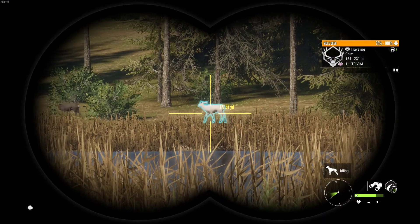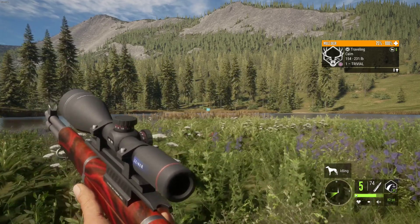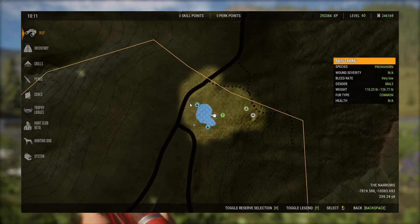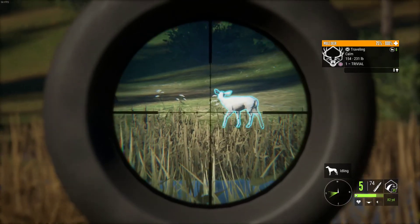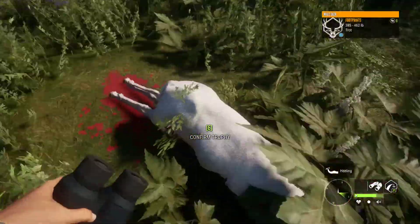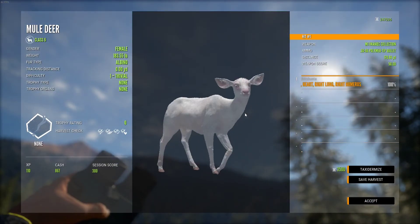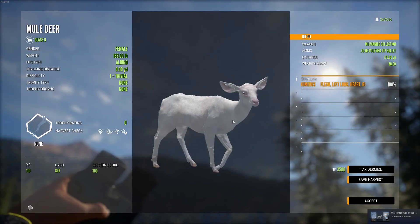We found ourselves an albino doe. I was actually going to shoot this with a longbow, but it's leaving its need zone and it literally didn't get here until the end of its drink zone. So I'm just going to shoot it. Let's go pick this thing up. Here is our albino doe that we just shot — that's pretty cool. Honestly a lot better than finding nothing, even though it's just a doe, but we'll take it.